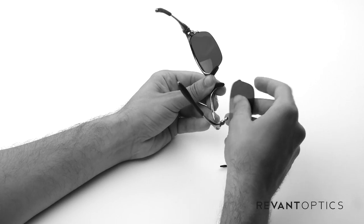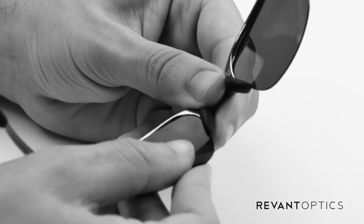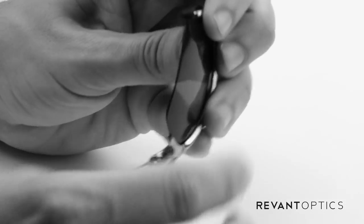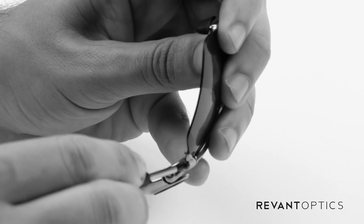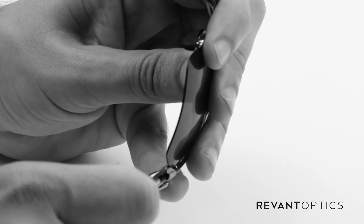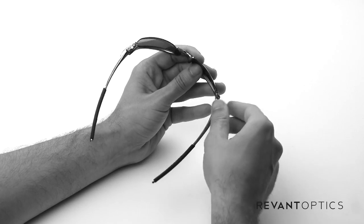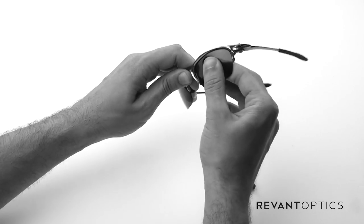Go ahead and do it one more time so you can see it. Slide it into that groove — nose side first — and then go ahead and pop that side in. Once you have it in, take your screwdriver and screw to the right to lock it in place. Just do it finger tight — don't try to torque it too hard because you can strip the screw. Once that's in place, go ahead and pull on the lens to make sure it's nice and secure.